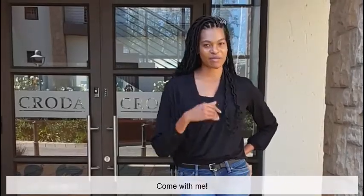Hi! Welcome to Crota South Africa. I'm Annette Induti, an Application Scientist at the Centre of Excellence. Come with me.